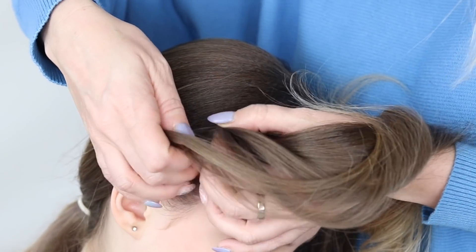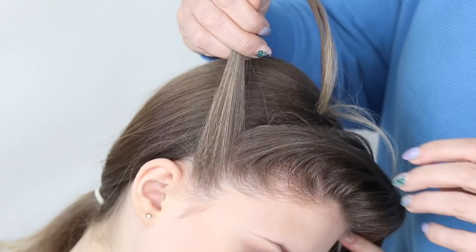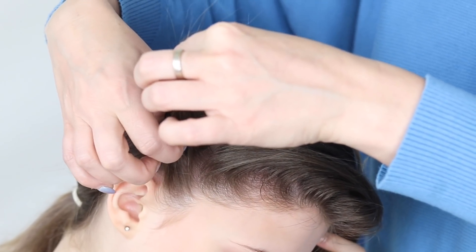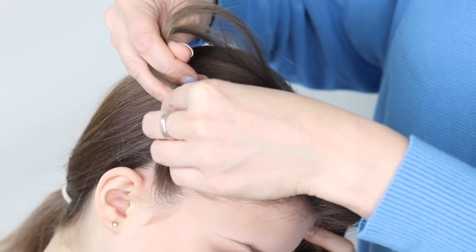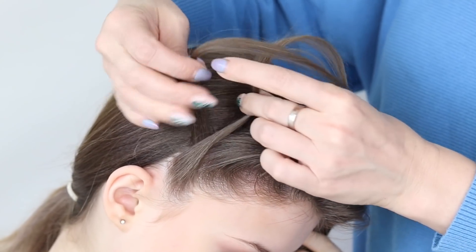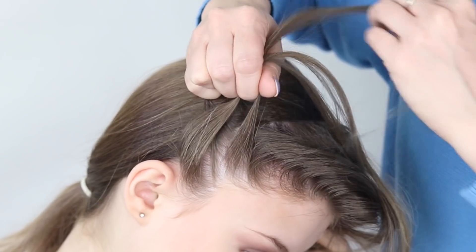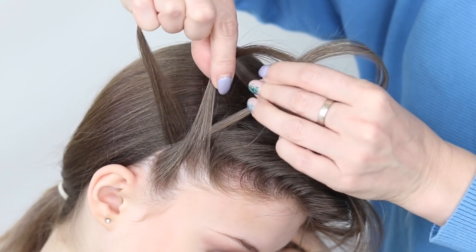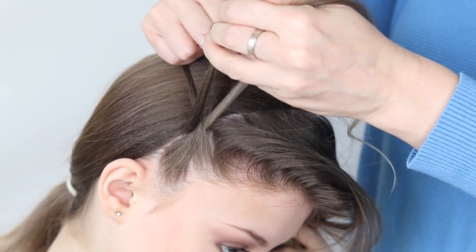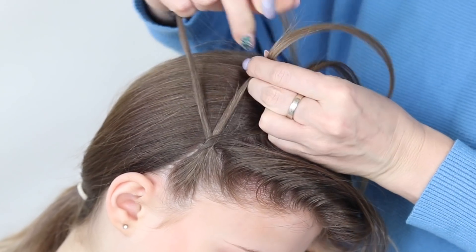So to start this style, I'm going to take a small section of hair. This section is basically going to be twisted all the time, so you're going to break it into two. I'm going to take this piece to the other side like that, so the bottom piece comes to the right. I'm then going to add a really small section of hair, just taking time to smooth it out, and pass that through those two sections. Then the bottom one here is going to come up to the top — and basically all you've done there is locked that little section in.